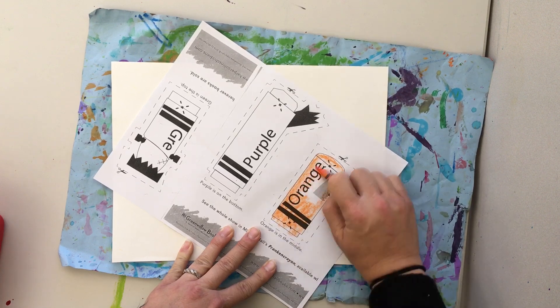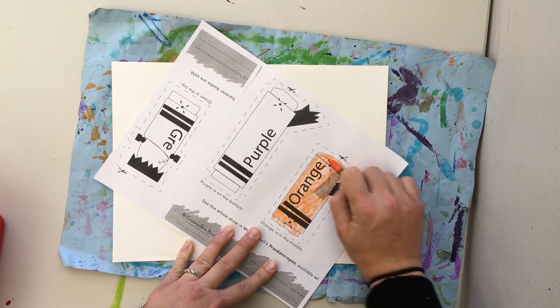One step, two steps, three steps — and I'm done with my orange color.